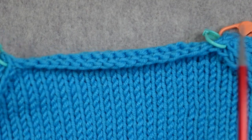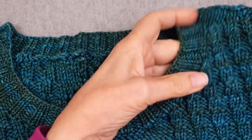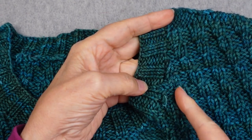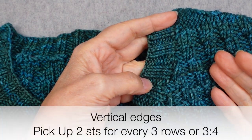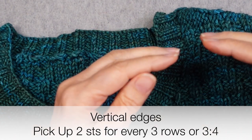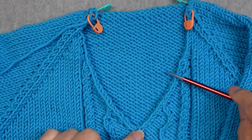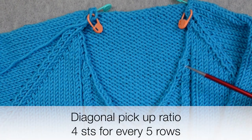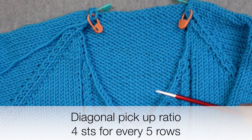I have a horizontal edge along the back and also at the tops of my sleeves. The next kind of edge is a vertical edge — if you were working back and forth straight, you'd have a selvage stitch, and in that case the pickup ratio is usually two stitches for every three rows, or you could do three stitches for every four rows; that's typically what the stitch-to-row gauge ratio is. The last type is a diagonal edge, like this v-neck. That falls between one-to-one and three-to-four, so it's four stitches for every five rows.